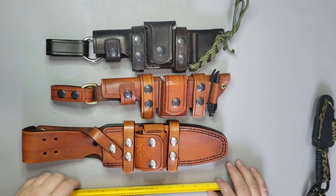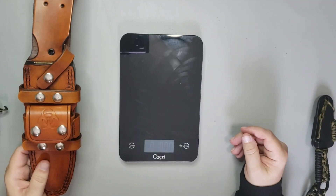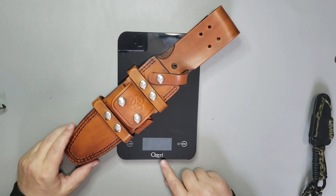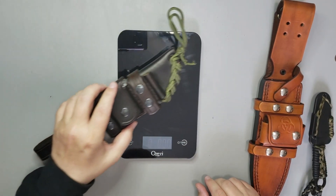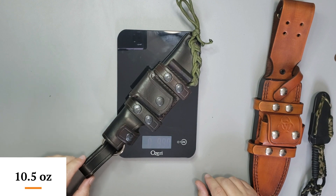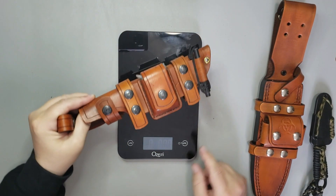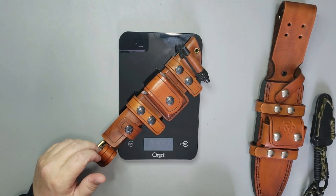If we look at the weight of these, it can give you some indication of how well made they are and the type of leather we're talking about. The one for the Team Gemini is 13.8 ounces — that's a lot of leather, a lot of stitching. The one for the K-Bar Becker BK2 is 10.5 ounces, a little different design. And the smallest of the three, the Swamp Rat Rat Mandu sheath, still comes in at a pretty heavy 10 ounces.